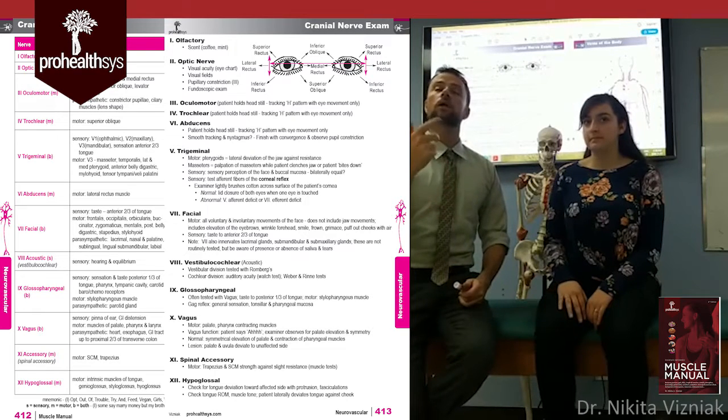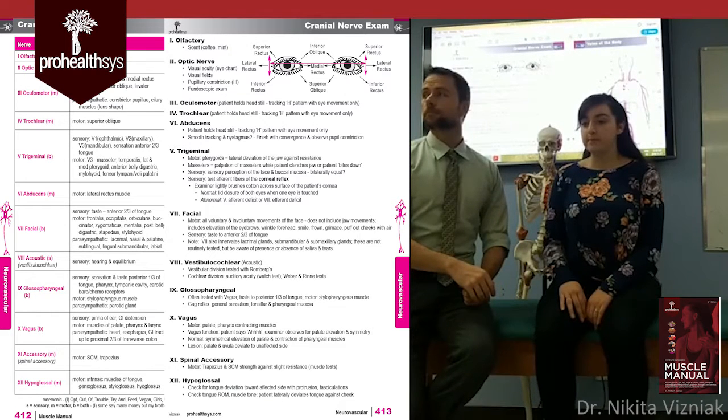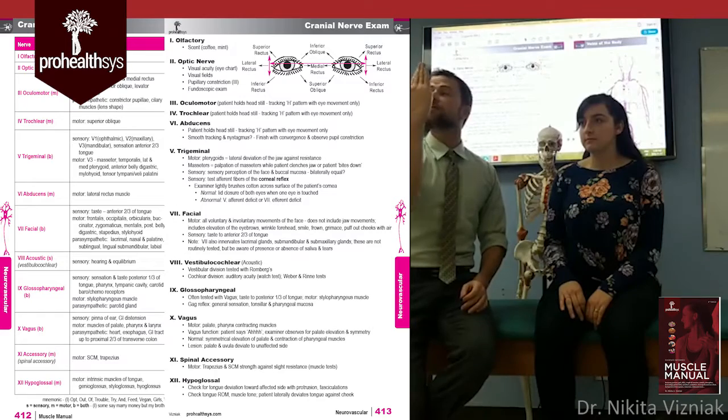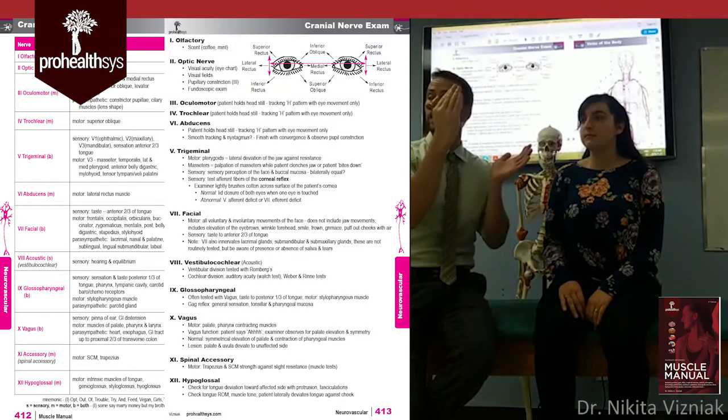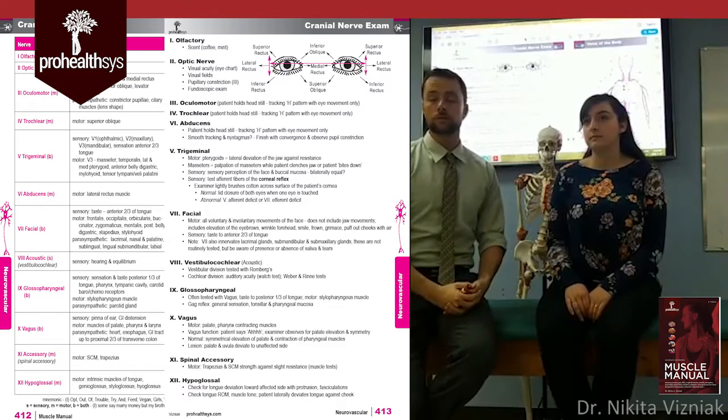Questions on any of that? For cranial nerves one, two, three, four, and six: the optic nerve is peripheral fields and visual acuity. You can also do the eye exam with your ophthalmoscope if it's within your scope of practice, which it absolutely is.